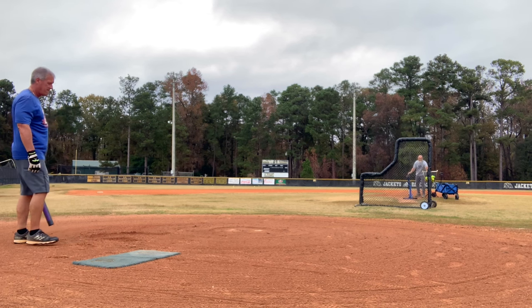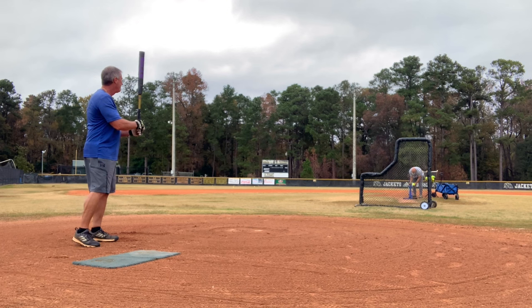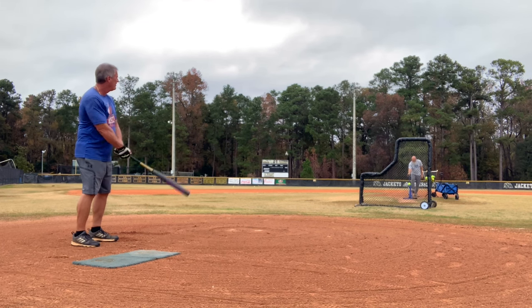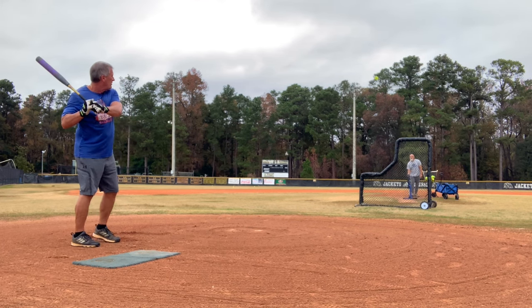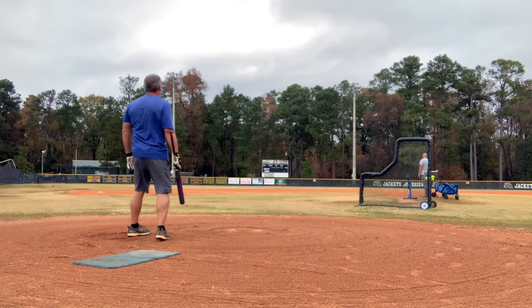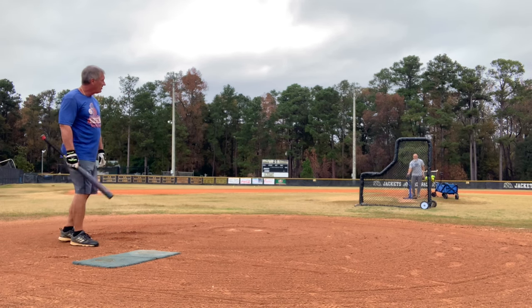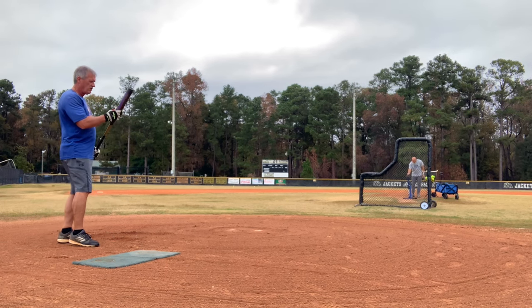That was on that bare spot. I can't admit it on that one. I think I needed a camera going. Still not hitting it right where I need to.